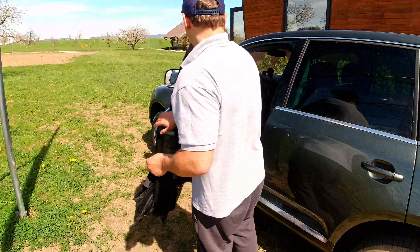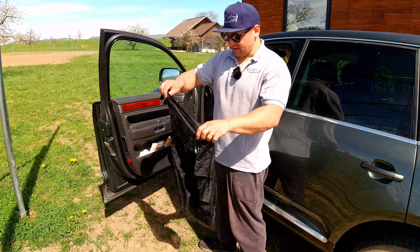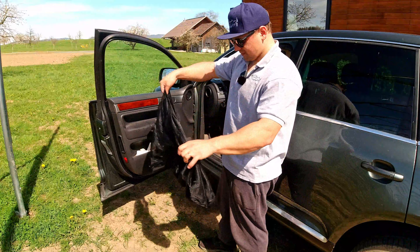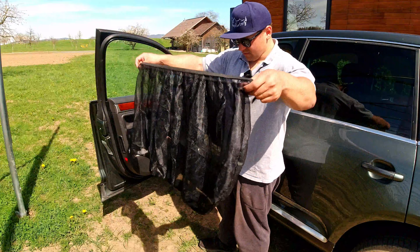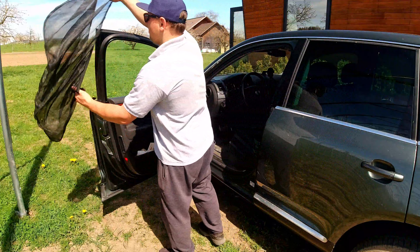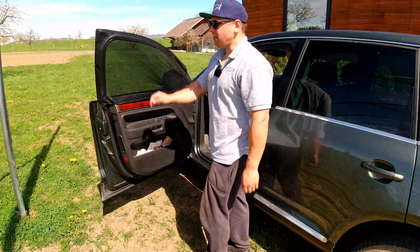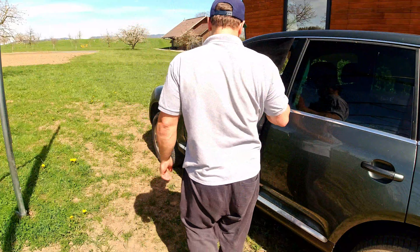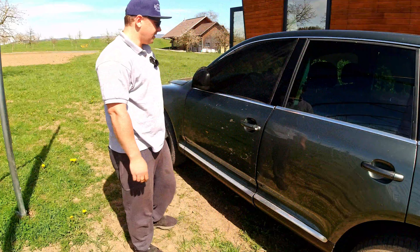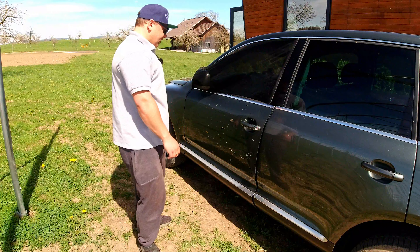Now talking about mosquito nets — we have them for the front doors, and the same ones you can use for the rear doors too. You just put it over the whole door and you have a mosquito net. From this side you can see — it's nice. You can open the window and no bugs will get in.